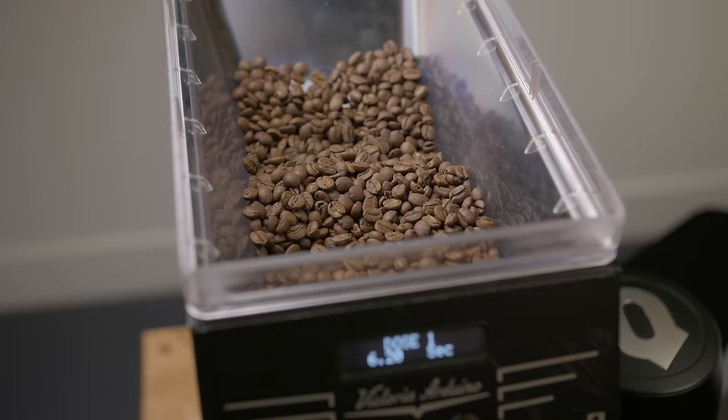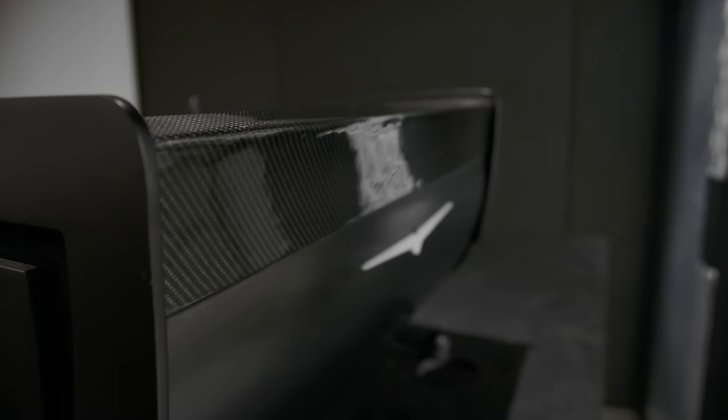I worked with Victoria Arduino on this project and I've worked with them or their parent company for nearly 10 years. I got involved as a late addition to the team developing and testing the Mythos One grinder, then went on to work with them on the Black Eagle espresso machine. This is the third project I've worked on with them. The Black Eagle is a good example of looking at an audience and trying to pick a problem.